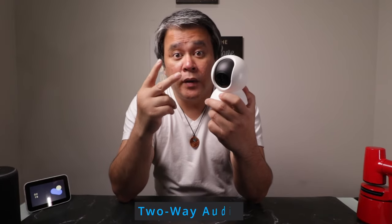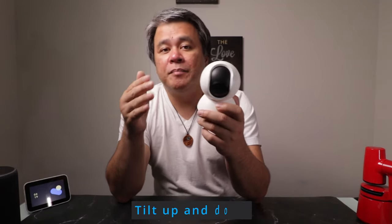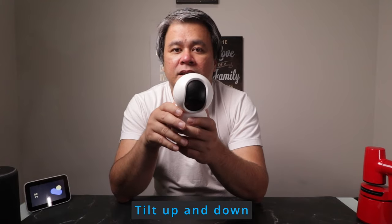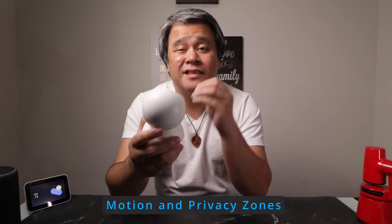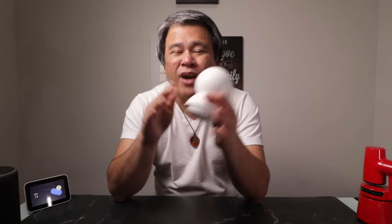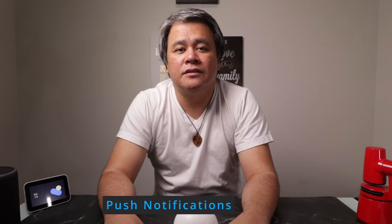This little guy actually packs a surprising punch. Here are some of its cool features. First, we have two-way audio — you can talk to whoever's on the other side through the camera. The camera can tilt up and down about 45 degrees and pan almost all the way around, think about 360 degrees. You can also set up motion and privacy zones, specifying areas where you want the camera to detect motion and even blocking out areas you don't want to see. And you get push notifications — alerts straight to your phone whenever the camera detects something.